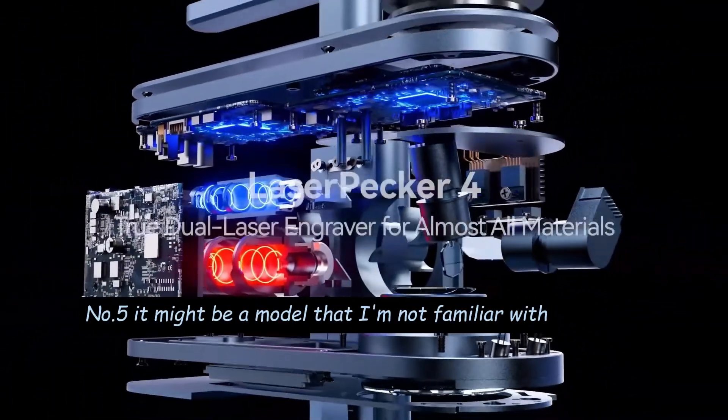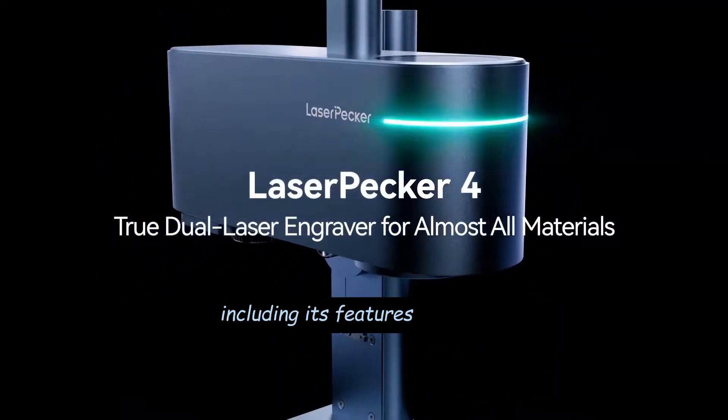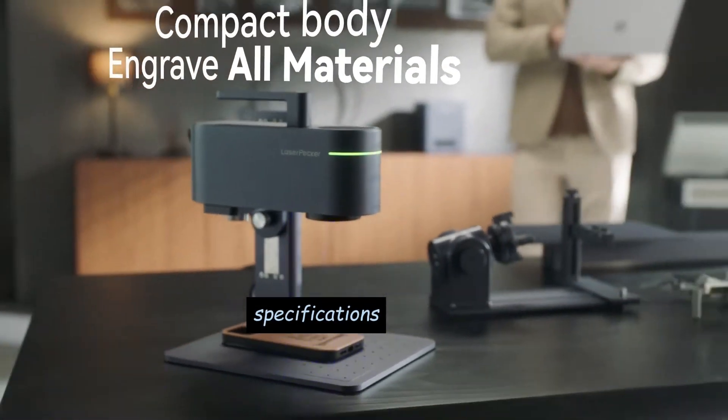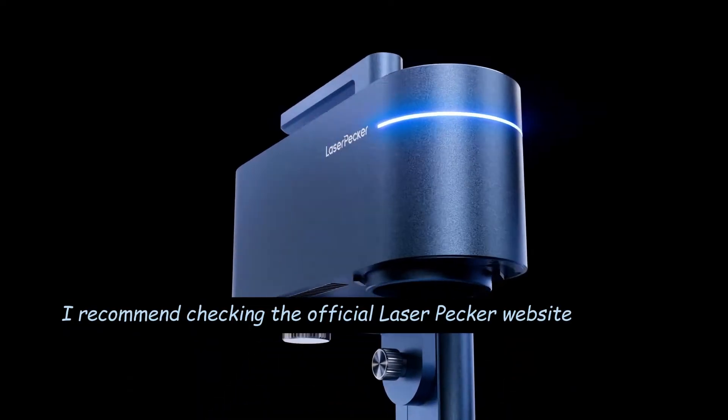It might be a model that I'm not familiar with. To obtain accurate and up-to-date information about the Laserpecker 4, including its features, specifications, and capabilities, I recommend checking the official Laserpecker website or contacting Laserpecker's customer support directly.